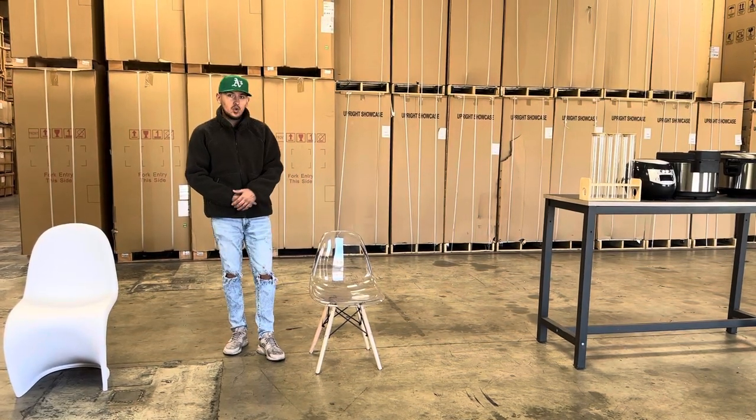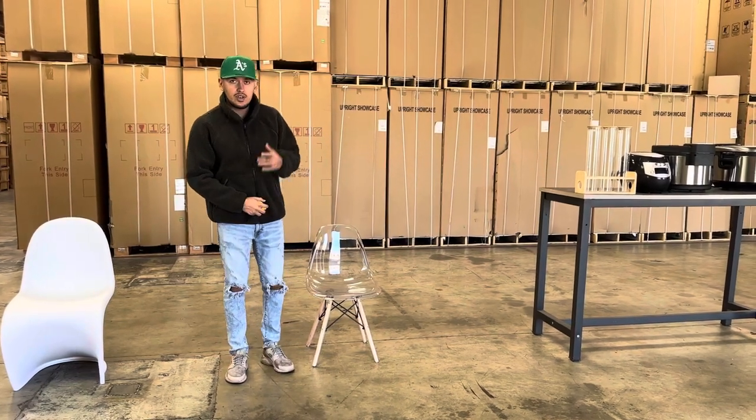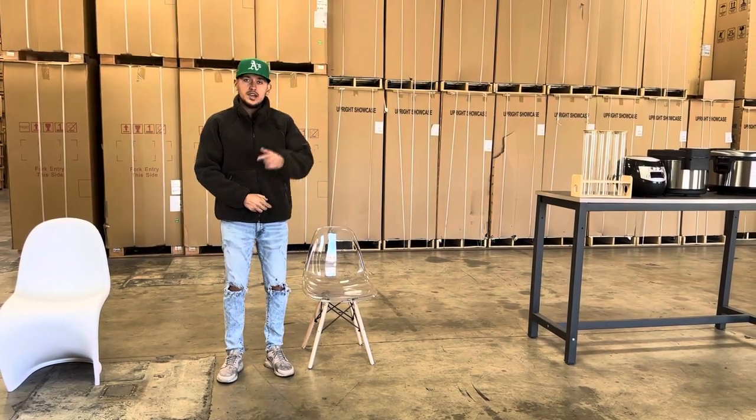If you're interested in these chairs, go on the website — you can make a purchase there. If you have any other questions regarding this chair, you can also give us a call and we'll help you out. Thank you for watching.